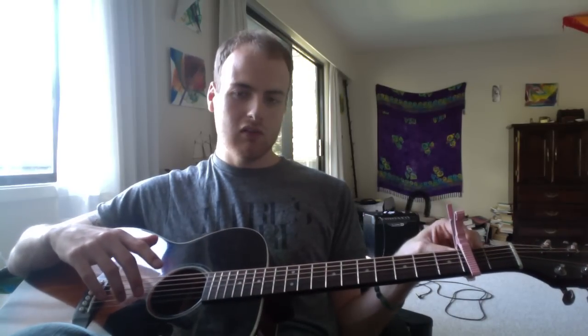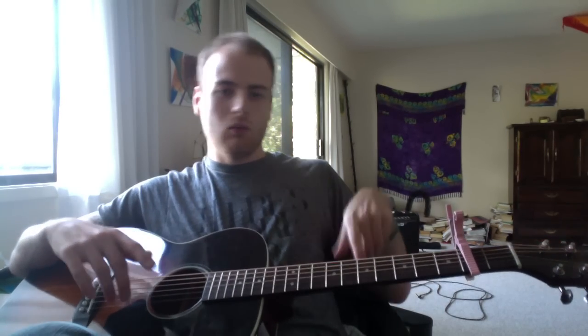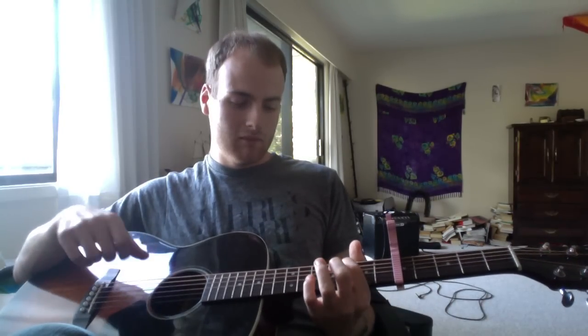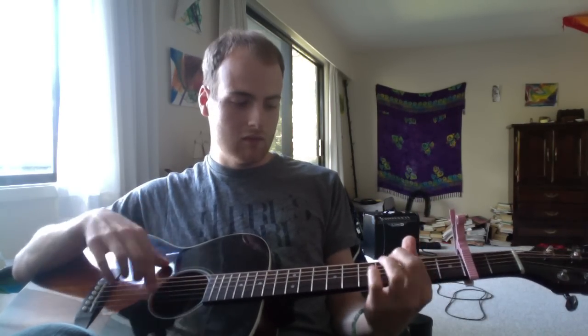Now just one note before we go. It's a little more difficult than it might seem to play up the board when there's a capo. When you put the capo on two, this whole side of the board shifts up. What I like to remember is that if the capo is on an odd number — such as one, three, or five — your dots are no longer the dots, because you've moved the board. But if you put the capo on two or any even number, you can play it just as you would without it.